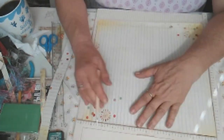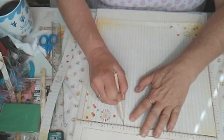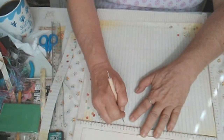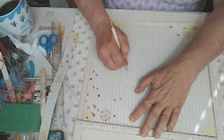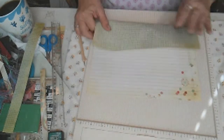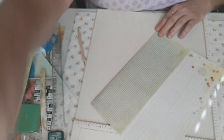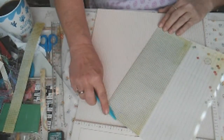Then we're going to turn the paper to the side and score it at eight inches. After that, you're going to fold it down on your crease lines and use your bone folder to get some good sharp lines.